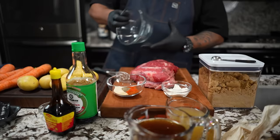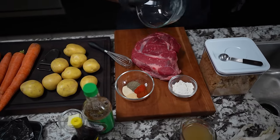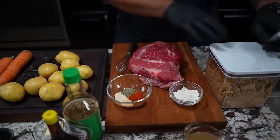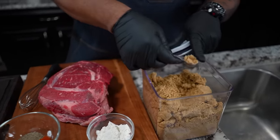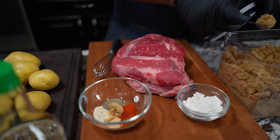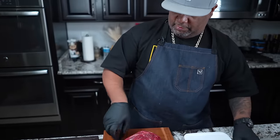All right, so look, get yourself a bowl big enough. I'm going to set this off to the side and get yourself a whisk. We're going to put a couple of teaspoons of brown sugar in there. Now the number one question you guys are going to ask is: is that going to be sweet? Trust me, folks, it's not. You just want a little bit of balance with this.